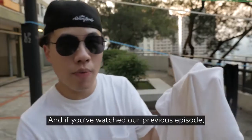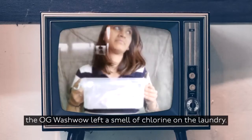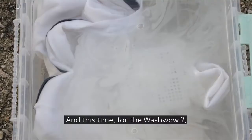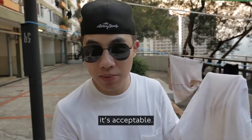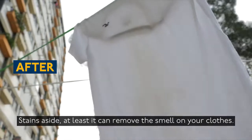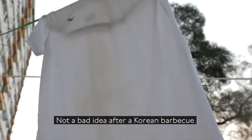If you watched our previous episode, the original Wash Well left a smell of chlorine on the laundry. This time with version 2.0, it's not that strong — it's noticeable, but at least you can remove the smell from your clothes. Not a bad idea after a Korean BBQ.